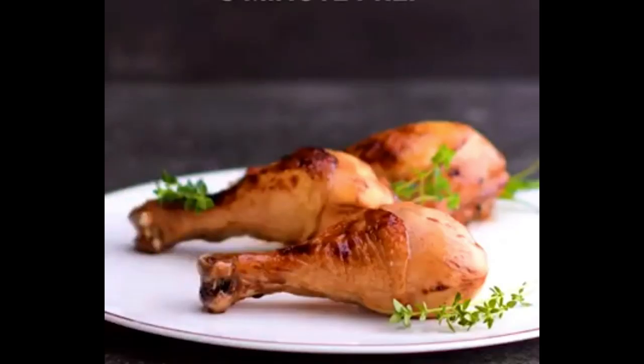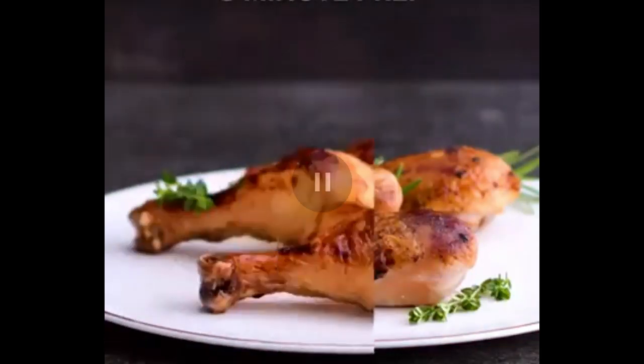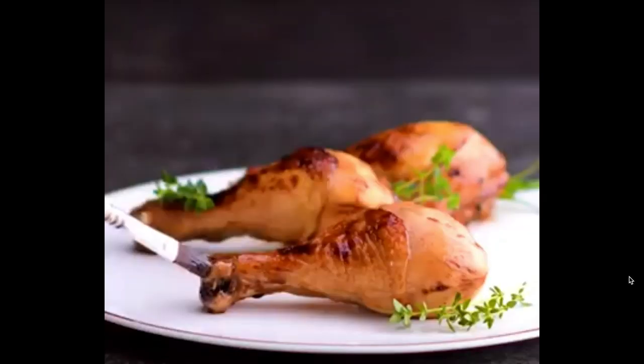This isn't how chicken looks. The skin is limp — it should be crisp. They've only blowtorched a small amount so some of it's burnt, some of it's raw. We don't shoot chicken like this.